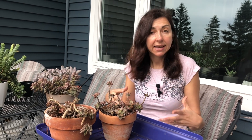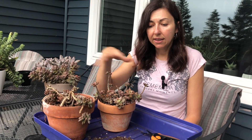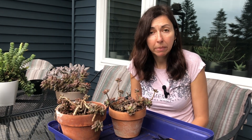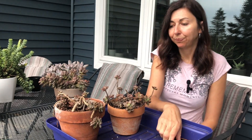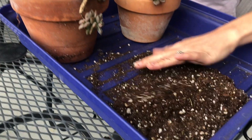I want to reset them, so I'm going to empty the bigger pot today, take the cuttings, and restart them, with hope that after I keep them here on a recovery with rain and natural light, I can bring them back to the conservatory in a month. Let's start — I brought some new soil just in case I need it.